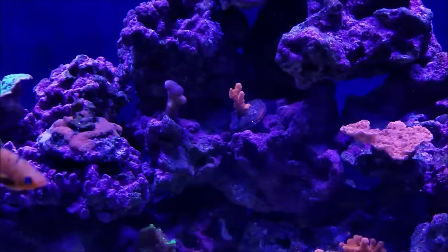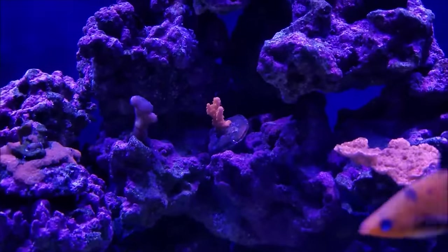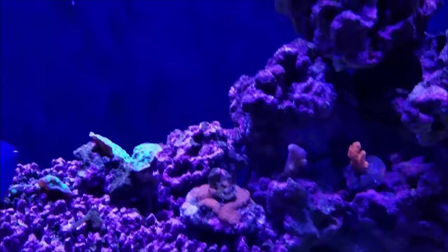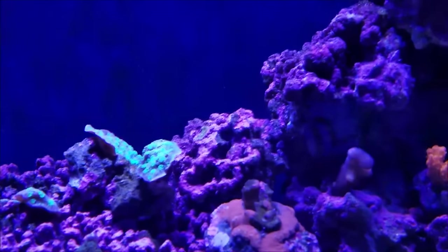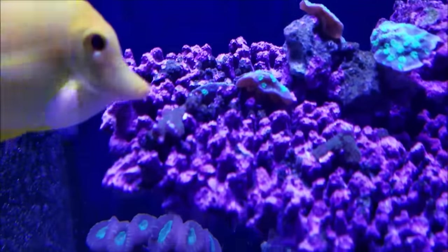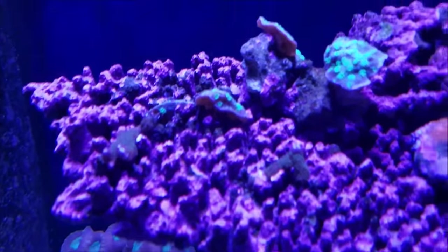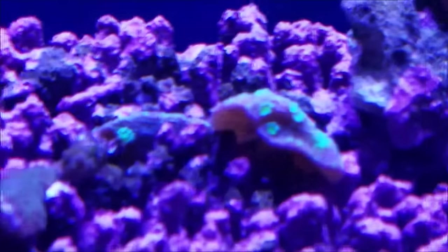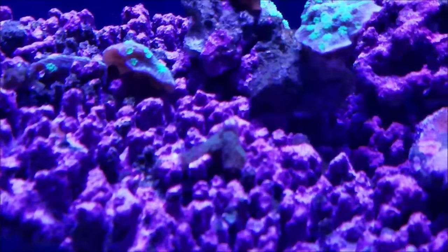As far as anything else in the tank, the cat's paw is doing normal — it's a slow-growing coral, so it's kind of frustrating at times. The Hollywood Stunner is filling out and really taking off. I let these little frags sit on this rock just to see what they would do, and one section of Hollywood Stunner is really coming out, as well as the two pieces of purple digi. Just by laying on the rock, this is starting to take off as a new piece.